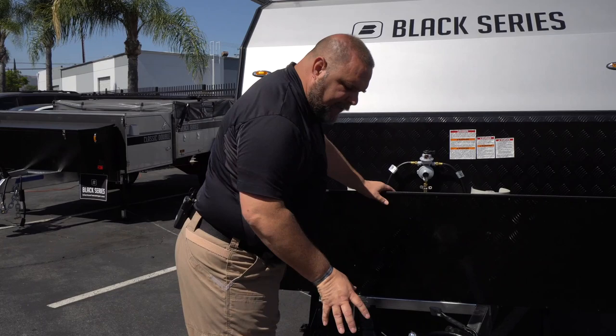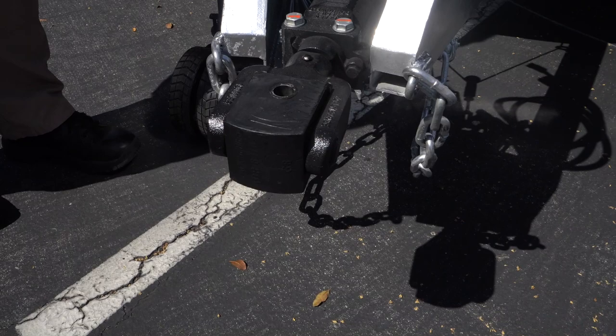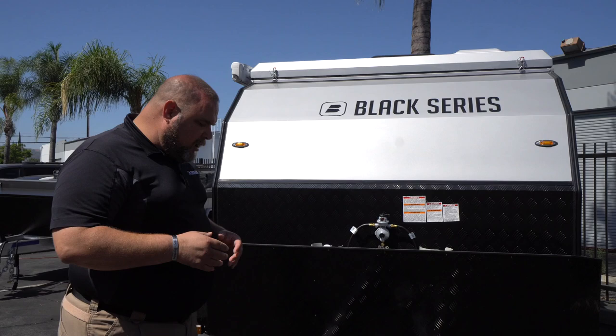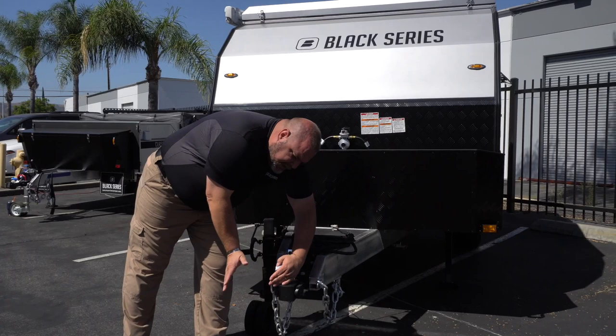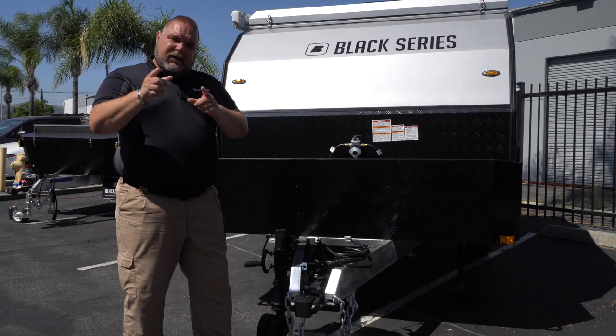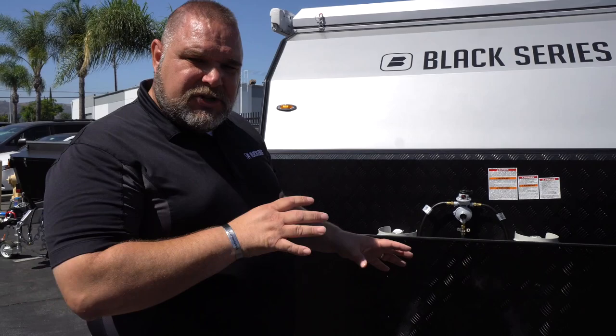Also here on the very front, we have our articulating hitch. We do have a video in our library — please check Official Black Series Camper US for more information. Because of the articulation hitch, you get 360-degree rotation, 70 degrees of rise, and the connection allows right and left turns, giving you full articulation on this unit.